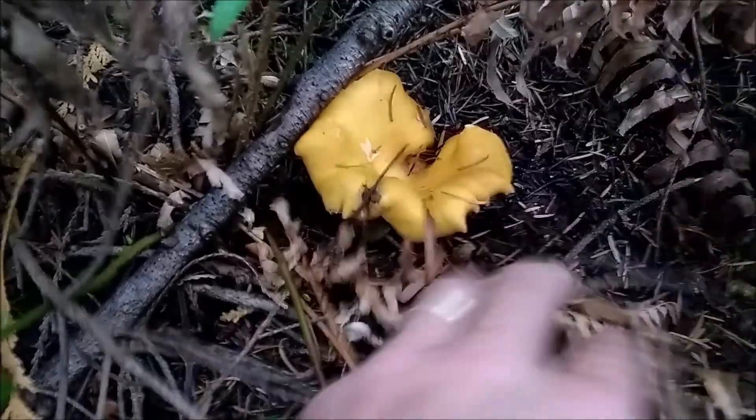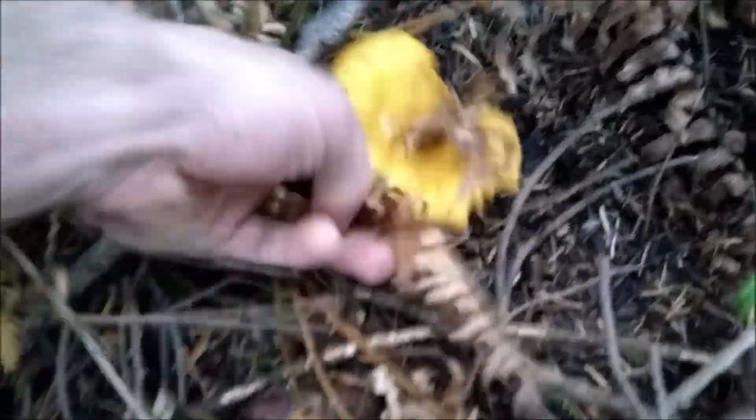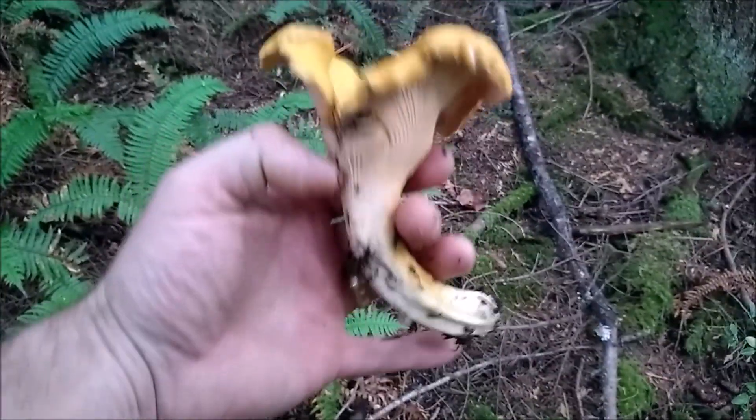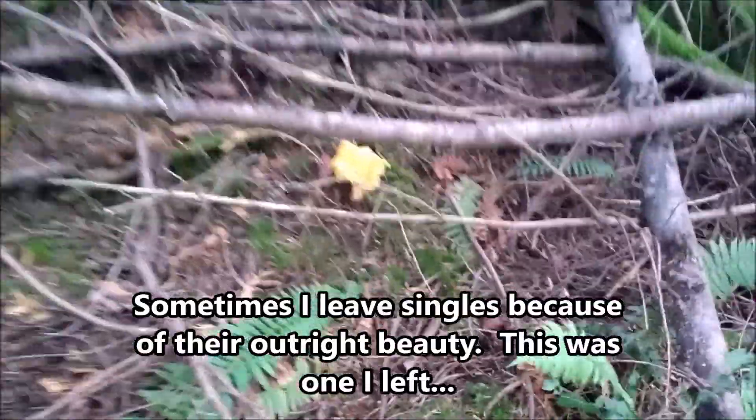That's a meaty one — let's pick that. It's all edible. Check this one — this one's beautiful. Wow. This is just a magnificent work of art, I would say.